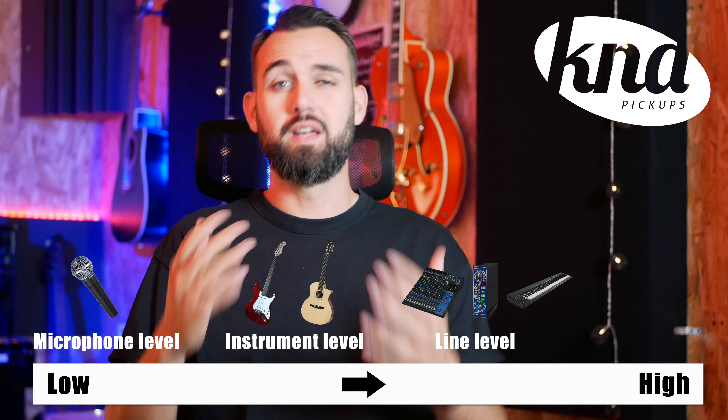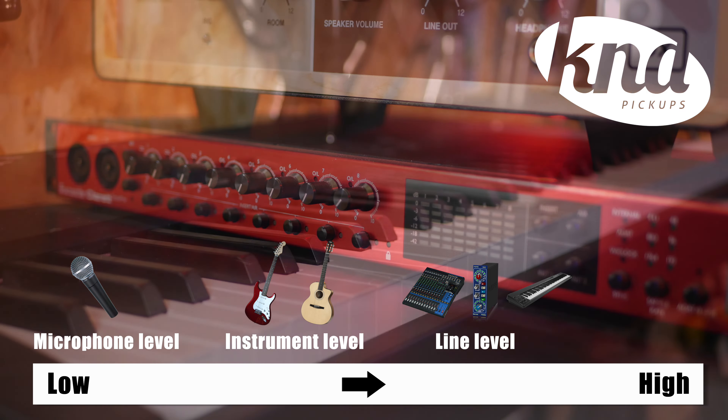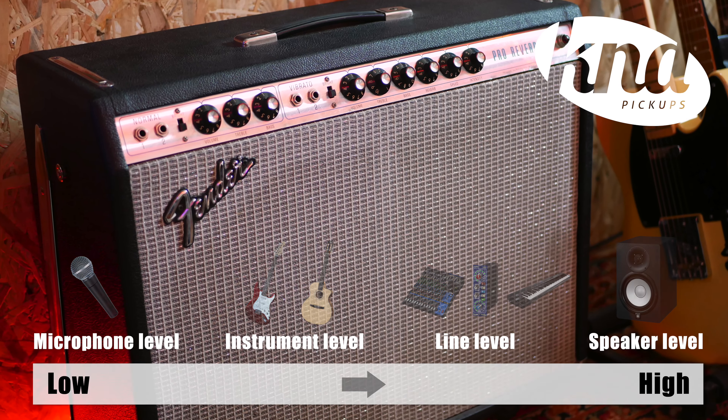Line level inputs are the standard inputs designed for everything from preamplifiers to keyboards, and are high signal inputs. And last, the speaker level — the strongest one — is an amplifier output level. We'll talk about this one at the end of the video.